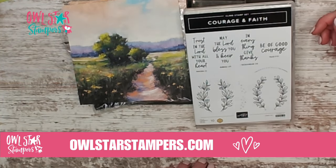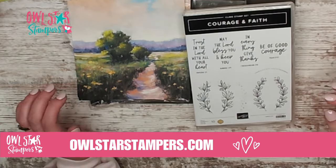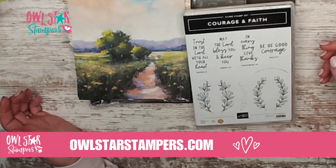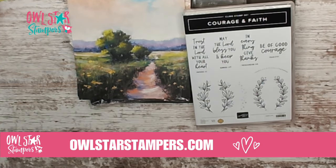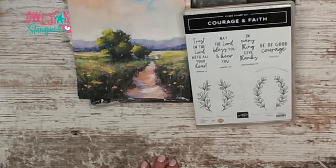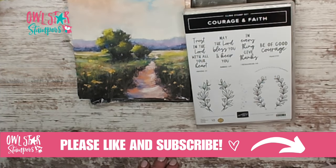Hello everyone! It is Michelle Litwohler with Owlstar Stampers and today I have a very quick and easy card for you to make that will still be very beautiful using very minimal supplies. Make sure you like this video and subscribe if you are not subscribed to my YouTube channel, and thank you so much for doing that and sharing.